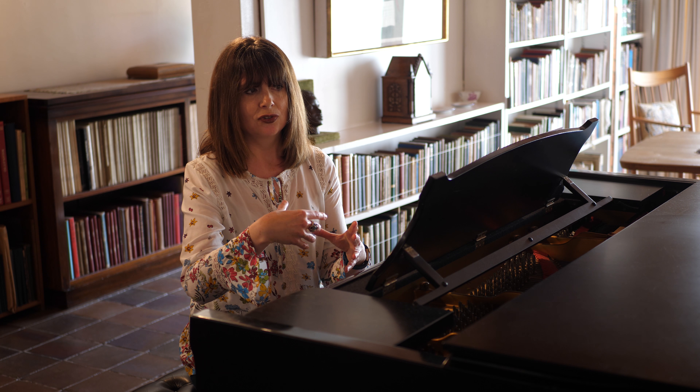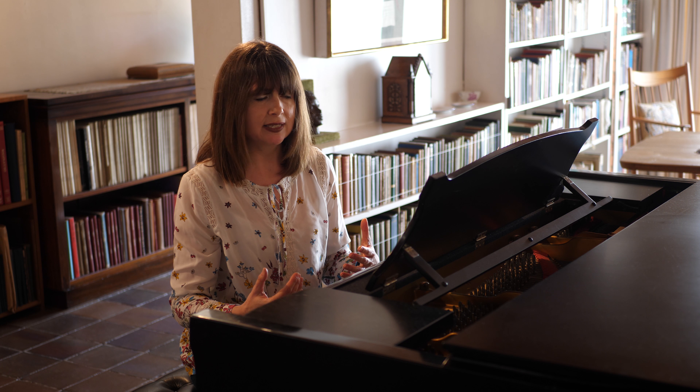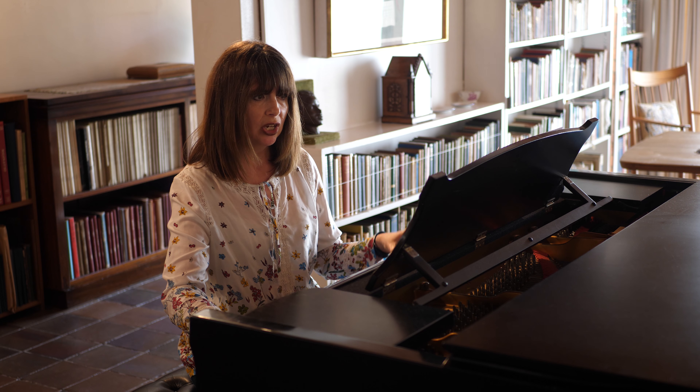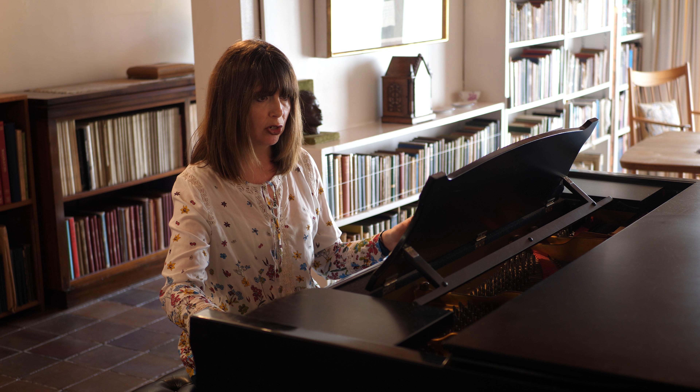And it just continues with those three notes for some time. The tempo moves from being four in a bar to three in a bar to five in a bar, so you never quite know where you are in the tempo. And underneath that, the cello is playing just plucked chords and eventually does an arpeggio figure.